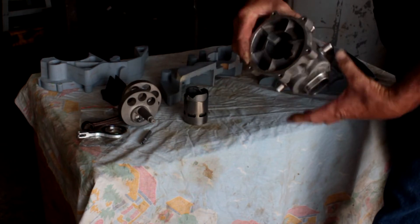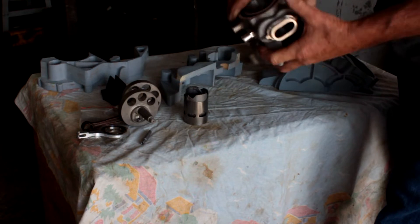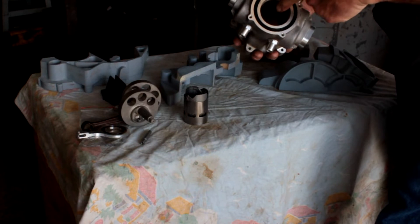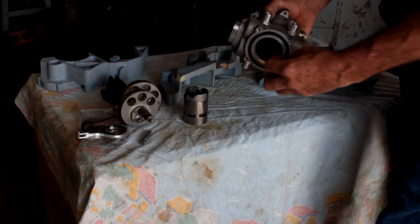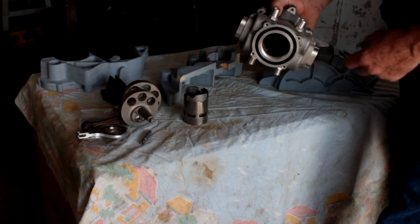What you've got is basically a uniflow engine. You've got a ring of transfers at the bottom and then a ring of exhausts near the top, so you've got in at the bottom and out through the top. The head is a separate part that screws in.